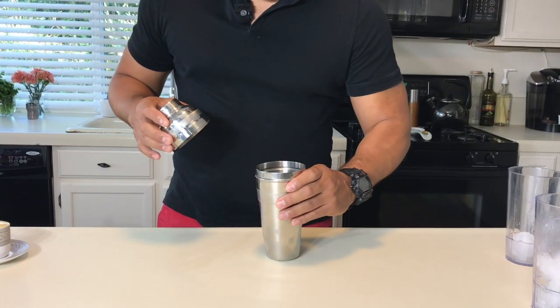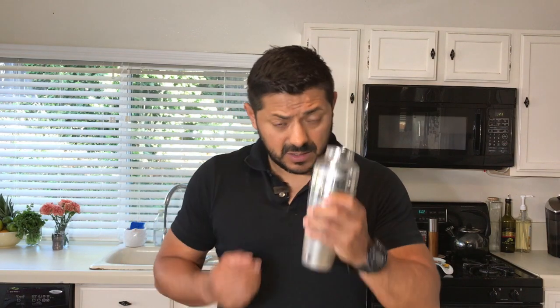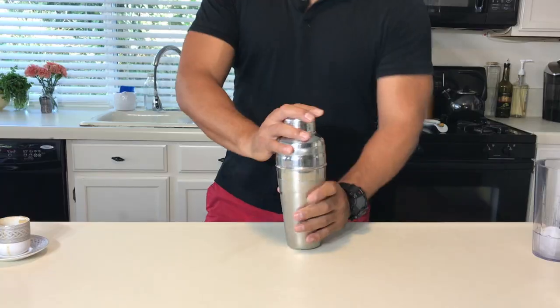And two ounces of fresh espresso. Let the coffee kind of get cold, otherwise by the time you shake it, it's going to pop in your shaker. So kind of stir a little bit. Now that you think it's actually cold, cover it up and let's give it a shake.